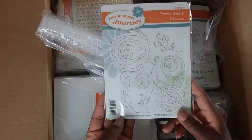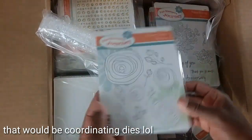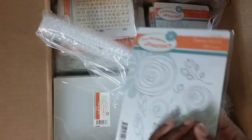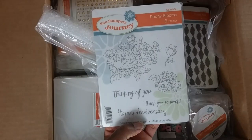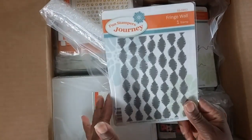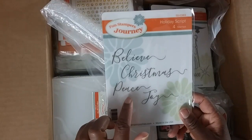This one is called Flower Swirls. Most of our stamps have complementary dies you can purchase separately or buy as a bundle to save a little money. I have the Brother ScanNCut so I don't purchase a lot of dies. All our stamps are high-quality red rubber so they'll outlast you. This is another new one called Peony Balloons — love that one. And this brand new background stamp is called Fringe Wall — so cute, it's going to make beautiful background papers.